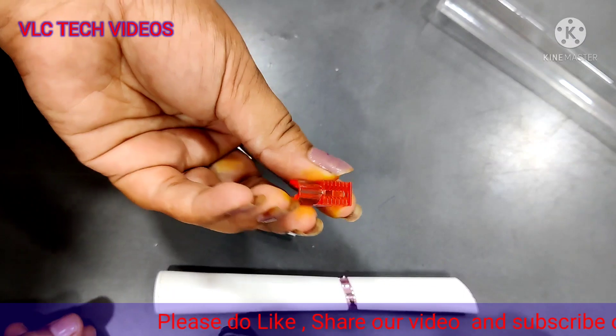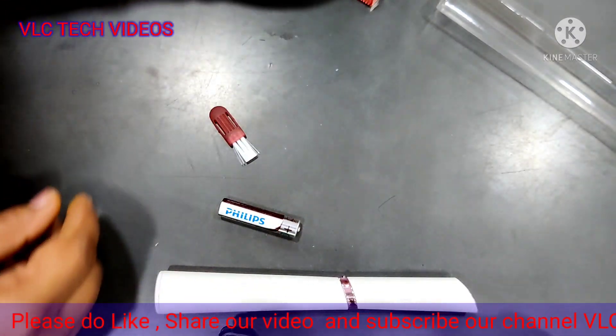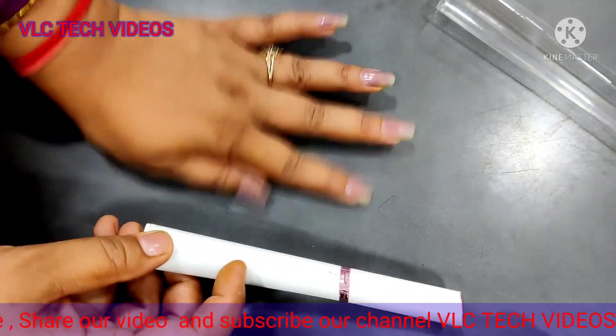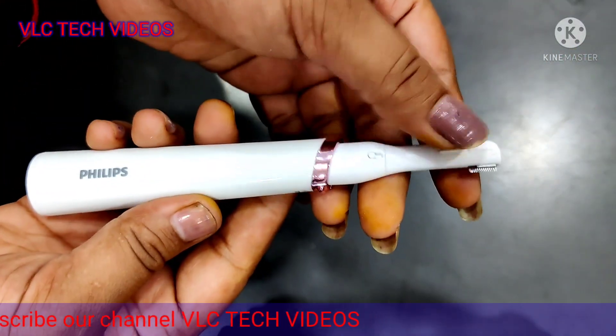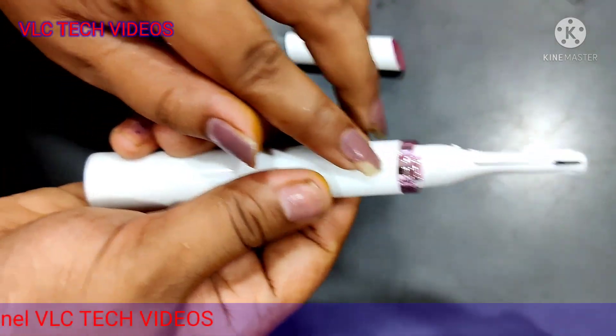This attachment is used for setting your eyebrows and we have a brush. Now let's check out how to open this — this is the trigger, the on/off button.